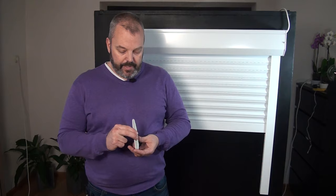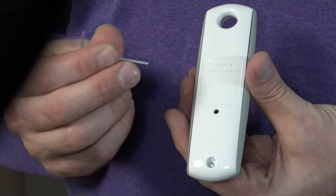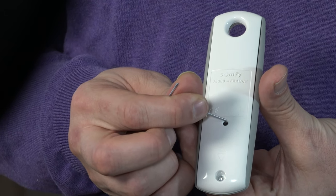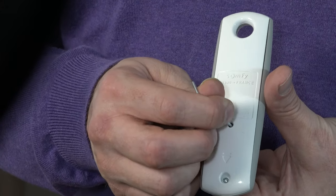All that's left is to confirm and stop the programming procedure, which is done by pressing the PROG button on the back of the remote. I'm using a small pin, but you can use a paper clip — anything that fits into the hole where the program button is hidden. Press and keep holding until the motor jogs, and the programming procedure is complete.